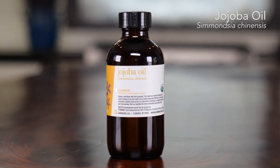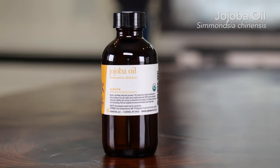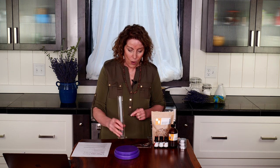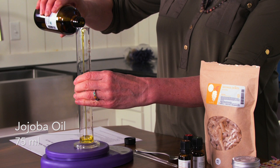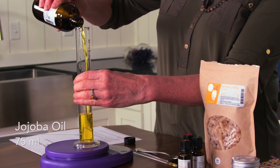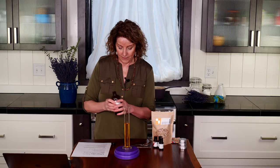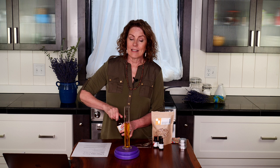The recipe calls for 2.5 ounces of jojoba oil, or 75 mils. So this has 100 mils on it, so I will add 75 mils of the jojoba oil. I like to have it all ready to go because once the beeswax melts I like to work quickly to get it into its containers before it starts to set up. So 75 mils or 2.5 ounces, and we'll set this aside until our beeswax is almost melted and then we'll add it to the beeswax.